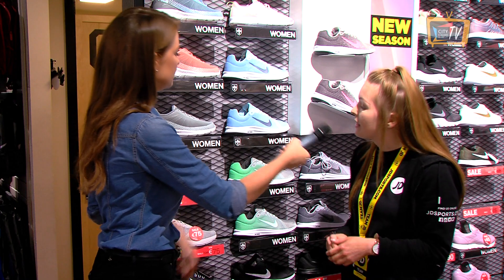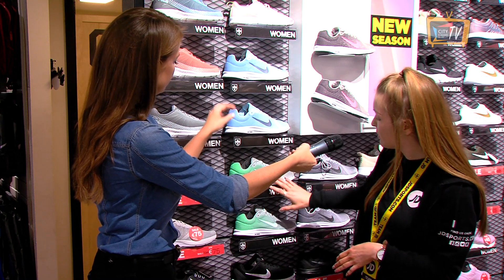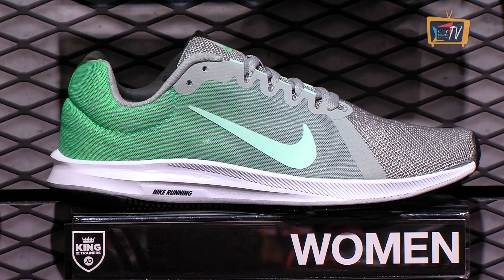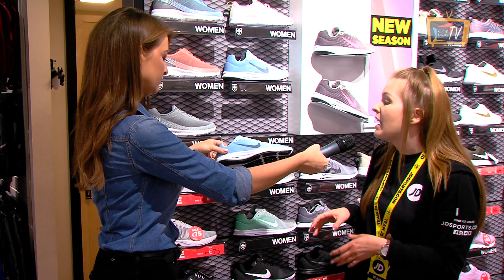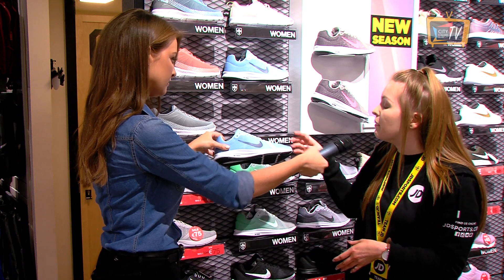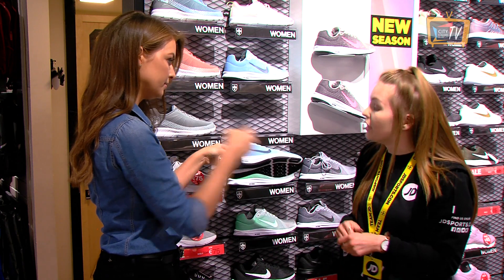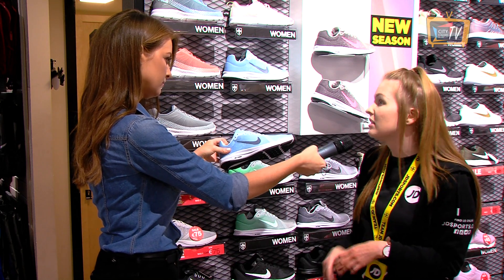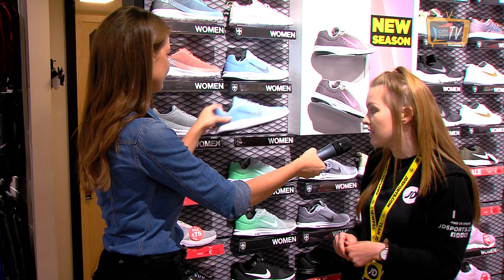For intermediates, they would be the Downshifters — these ones here. These are the two newer colours, so they'd be the most popular at the moment. They're just a step up from the Filas. They're still good value at 65. They're specifically for running, and the cushioning on them is harder, so there's good support in those ones.